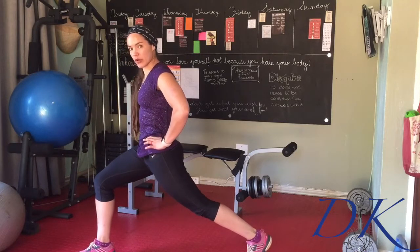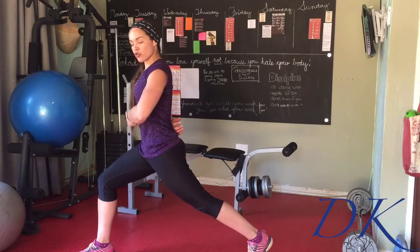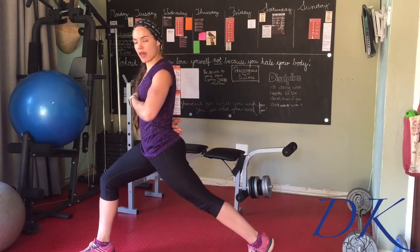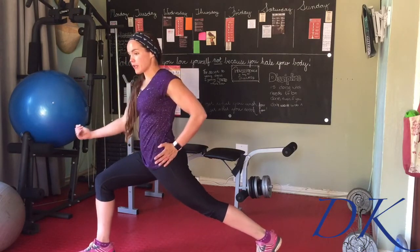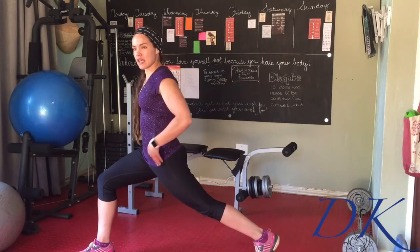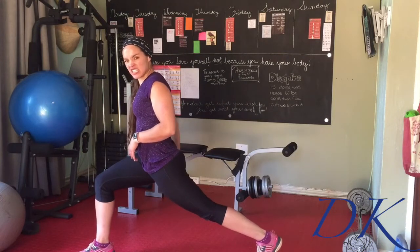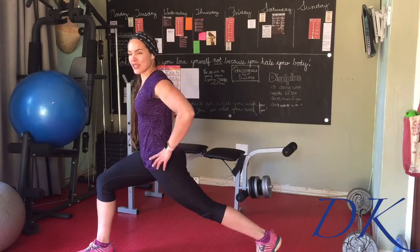Tuck the tailbone so that we're not arching in the lower back. Imagine you're drawing the hips up the front of the body, pushing straight into that back leg, and then sink it nice and low to the ground. Pull the right hip back, left hip pushed forward, making sure that tailbone is nicely tucked, looking for a big stretch over the hip flexor. If you're squeezing your glutes on the supporting leg, that will stretch too.